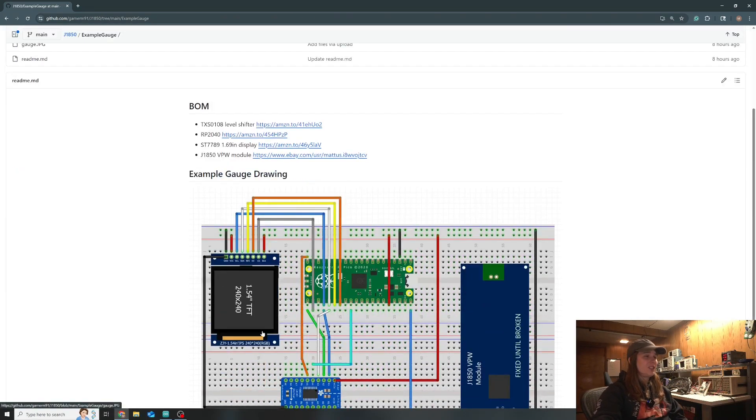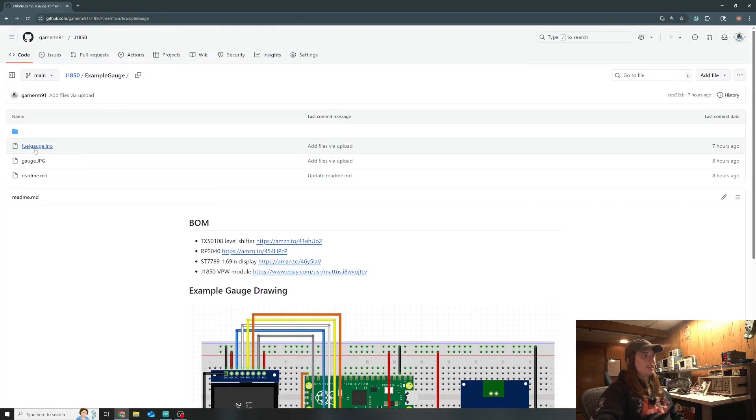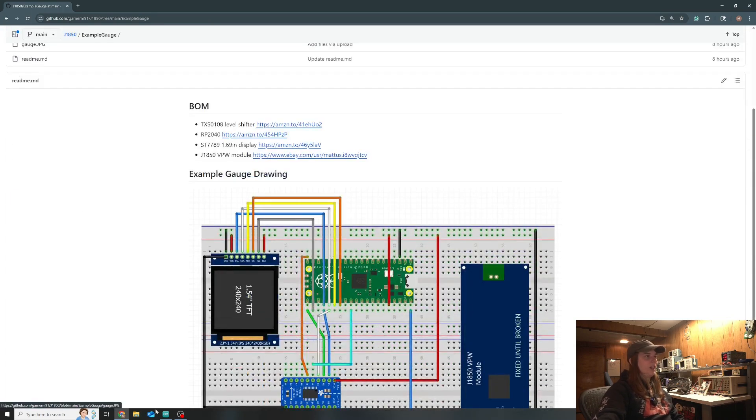There's a bill of materials so you can find all the devices I used. The display in the repo is different from the one shown in the drawing - the drawing uses a different size display because Fritzing just had one with the exact same pinout. If you use that particular one, it'd be about one line of code to change to account for the size difference. The example code, the picture, and the readme file are all there.